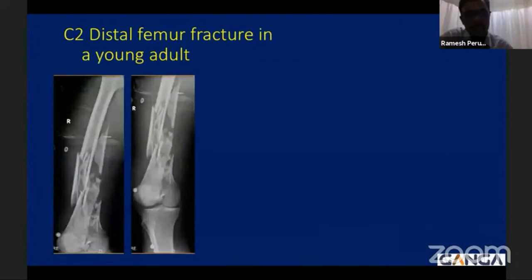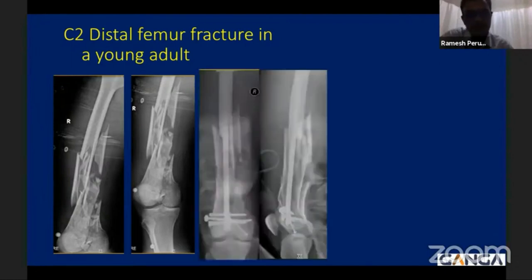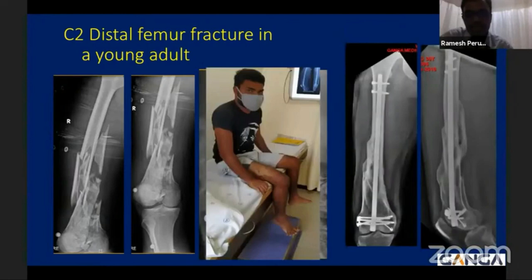If we take a similar kind of distal femur fracture in an adult — a C2 type with articular comminution and extensive metaphyseal and diaphyseal involvement — in this injury we performed a retrograde nail. Initially an articular fixation with a condylar screw was done, followed by retrograde nailing. At the end of three years she had a good functional outcome. The fixation was biological, early knee range of motion was started, and the patient had an uneventful outcome.